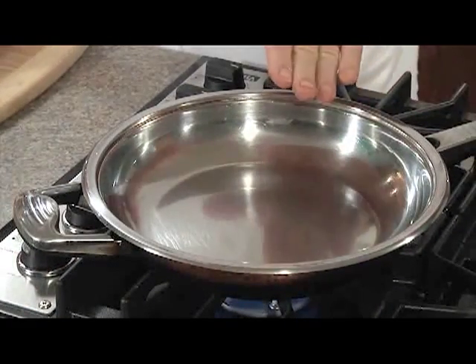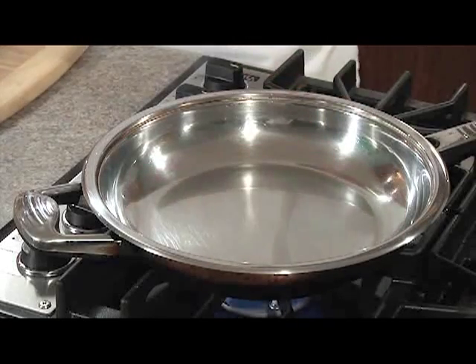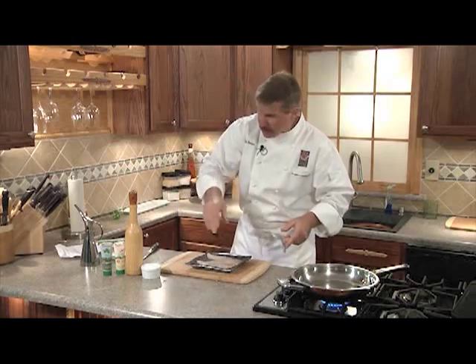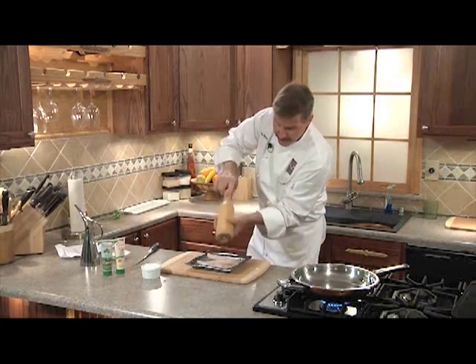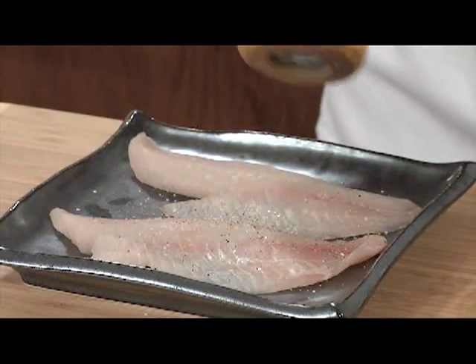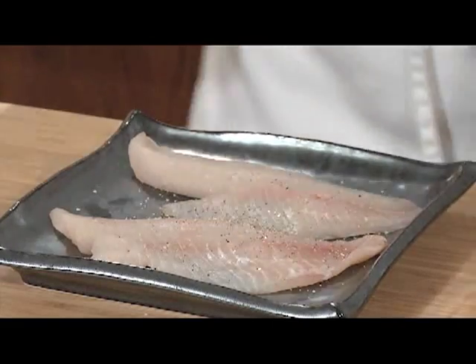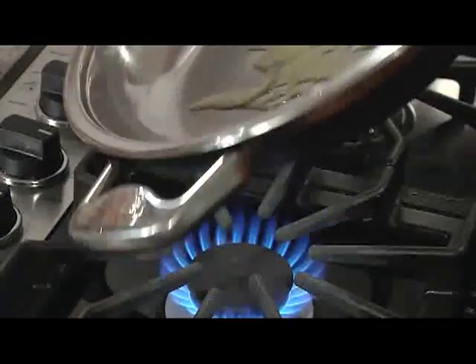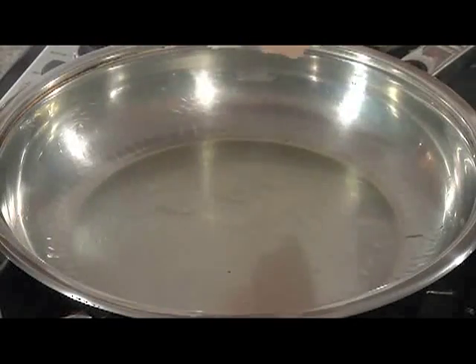It's very important to heat your skillet over a medium-high heat for at least one minute. In the meantime we're going to season our tilapia fillets with some kosher salt and some fresh cracked pepper. Tilapia is high in protein and very low in fat — perfect for this recipe. Next we'll add the oil and swirl to coat well, and we'll add our tilapia fillets.